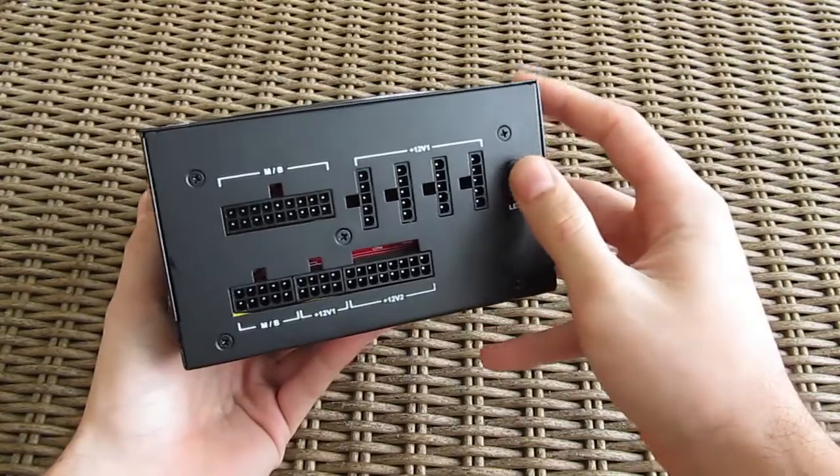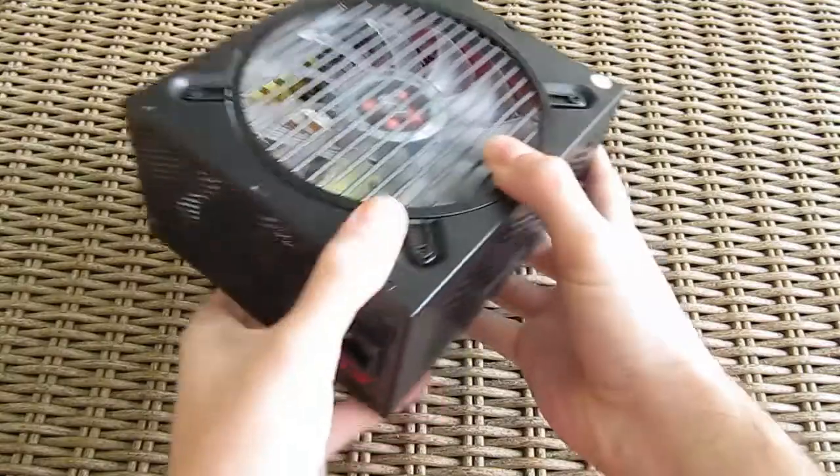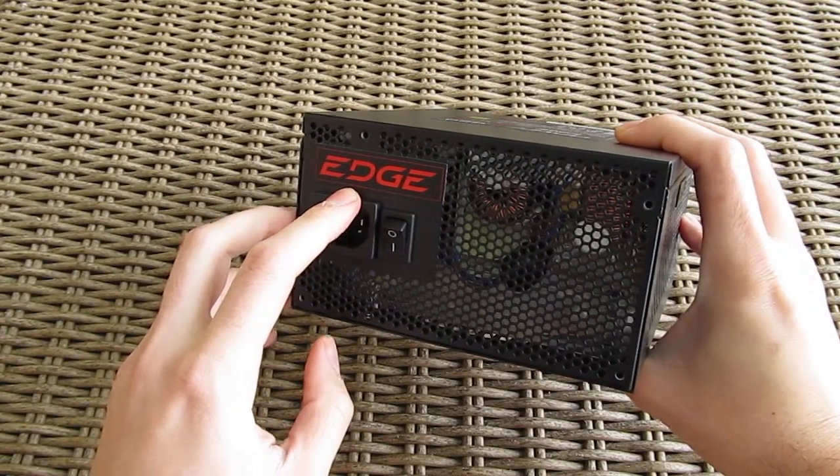On the far right side you can see the small switch for turning on and off the LEDs on the fan. The front side of the power supply reveals more honeycomb mesh with the DC plug and the power on and off switch.